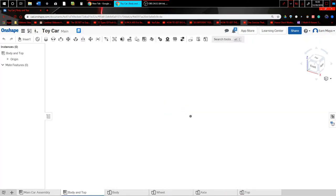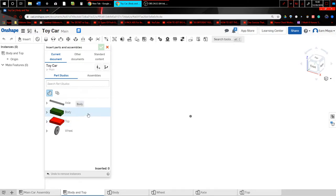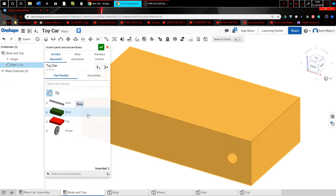So this is what an assembly looks like. You can insert parts, put them together, make them spin, make them move up and down, and have gear relations too. I'm going to show you how to do that right now. I'll hit Insert — if you haven't seen my previous video, this is what Insert does. In this document you have access to all your parts. I'm going to insert my body and now you can see it's right there.